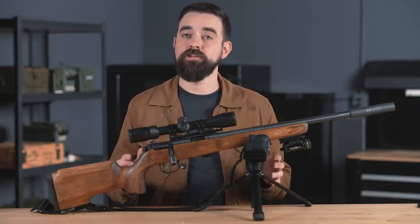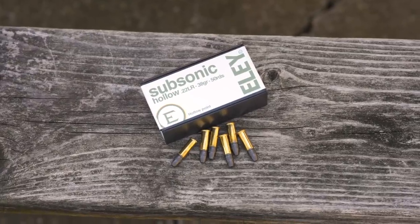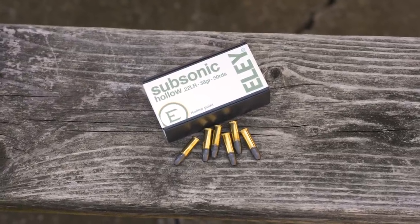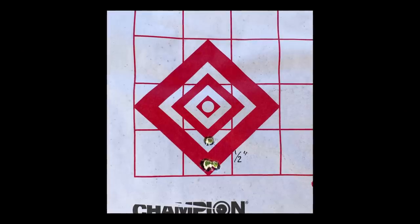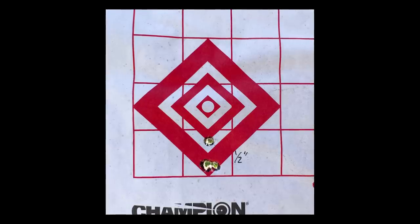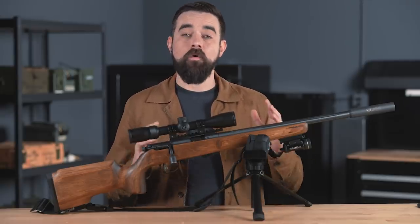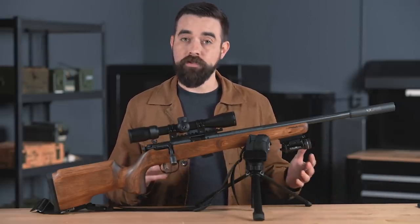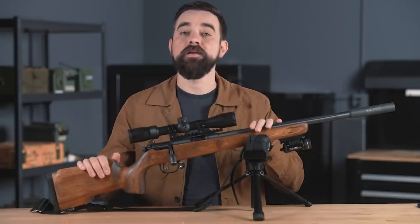Bolt actions also have a slight edge in terms of accuracy to cost ratio. My Savage seems to really like the Eley 38-grain subsonic hollow points. I shot a few groups the other day, and this was my first five-shot group with that load: a half inch at 50 yards with four of the five rounds making a single hole. That is not bad for a budget-grade rifle. You can get that kind of accuracy with a semi-auto, but probably not with an entry-level model unless you do some work to it. When I'm shooting a backyard pest, I want them down in one shot, and I don't want them running off to die in my neighbor's yard. So I almost always go for headshots, and I can do that because I know the rifle is capable of making it happen, and it hasn't let me down so far.